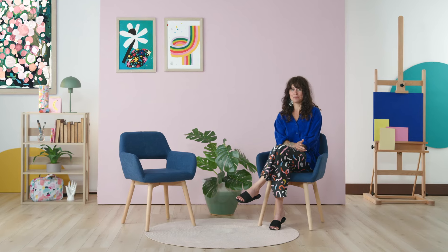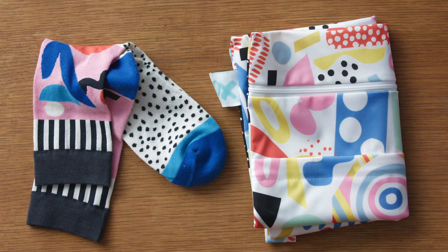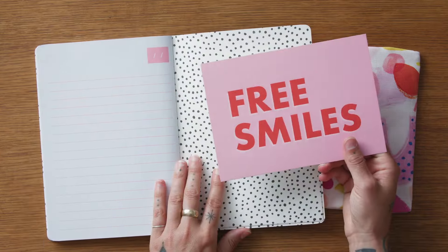I love making art accessible by adding my playful, bold, and colorful designs to everyday products, such as textiles, packaging, stationery, and jewelry, just to name a few.